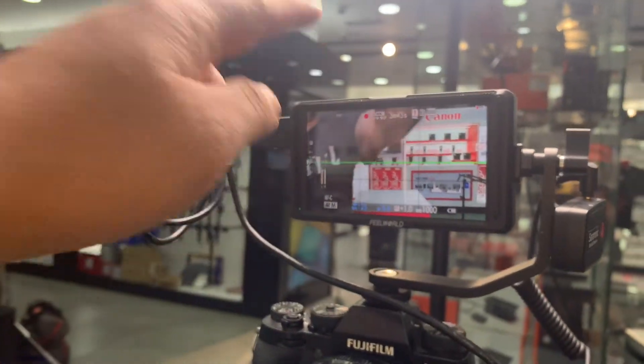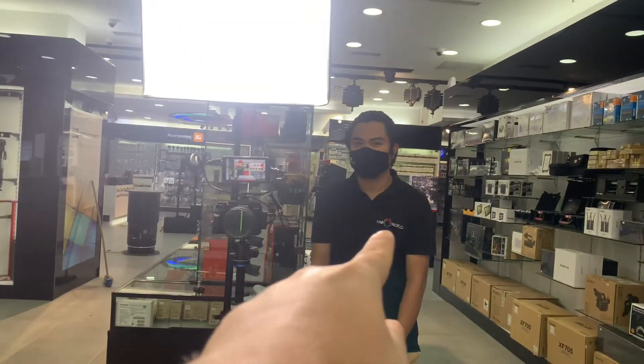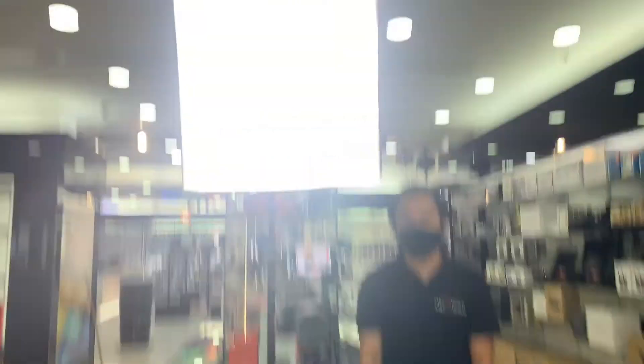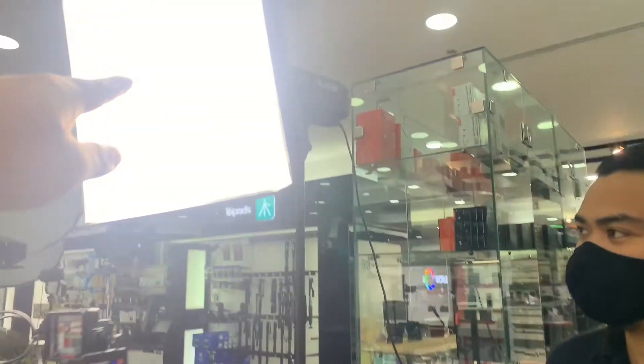So yes guys, this is our Philward F5 monitor — the old version. And again, our floor director, Brian Fundanar — shout out Brian. This is our setup. Napakasimple setup — Goldox 200 SL 200.